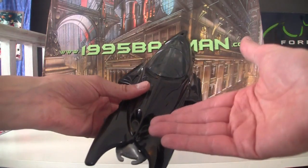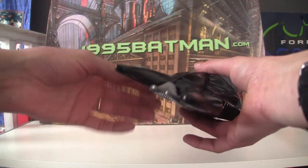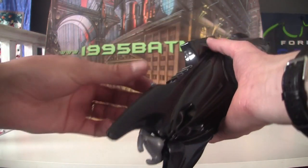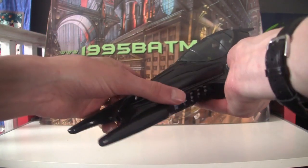Unfortunately you cannot fire Batman out the front as they did in the film, which is a shame, but you do have a little missile here kind of underneath, and the button for that is just here so you can fire that one out.